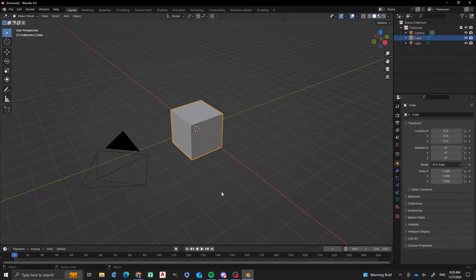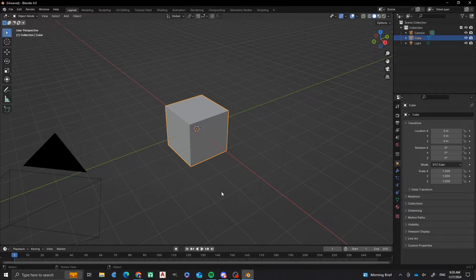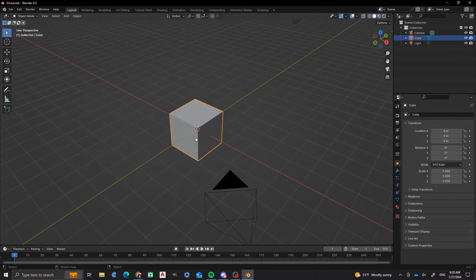Hello everyone! Welcome to another episode of Nathan's 3D Factory. I'm Nathan Adams, and I am in Blender 4.0. In today's tutorial, I'm going to show you how to make a pencil cup and send it to 3D print.